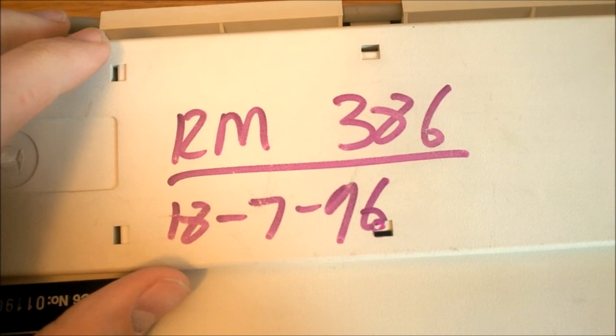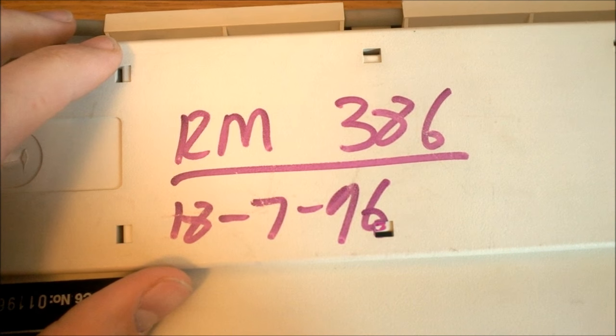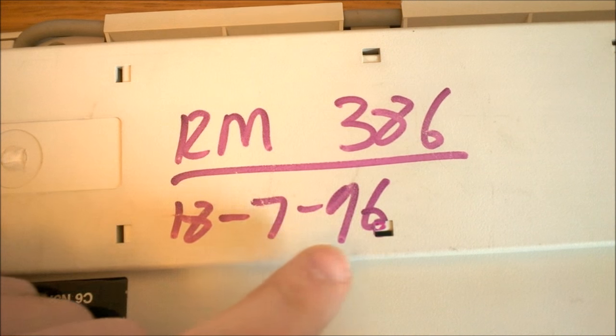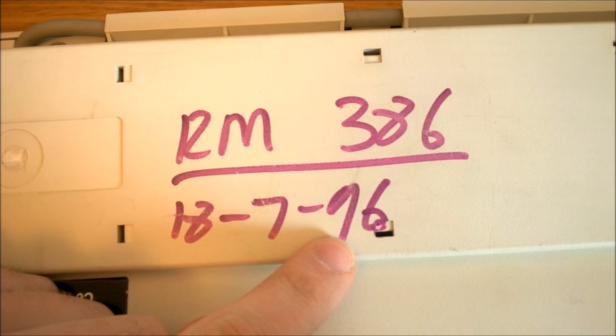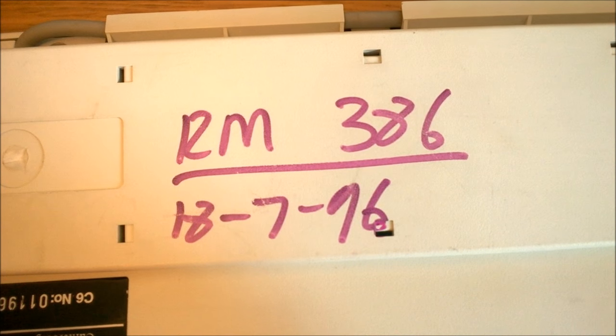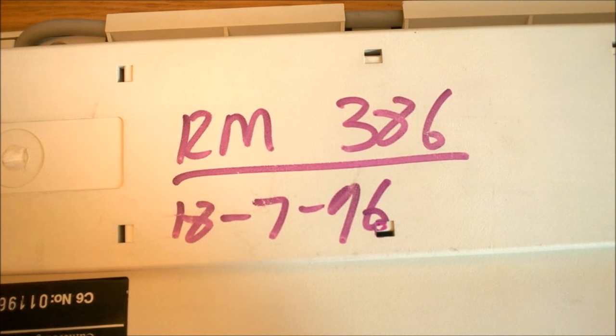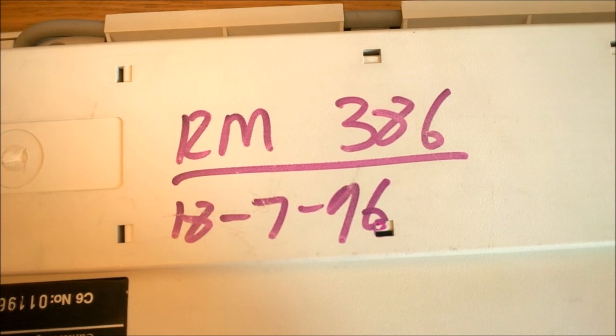On the reverse side there's some writing which identifies that this one was used on a 386 system, and it has a date of 1996 on it. But apparently at that time the computers weren't badged Nimbus anymore, and a date code on one of the chips inside suggests it's actually from the last week of 1989 instead. So maybe they repurposed it from an older computer to work on a 386.